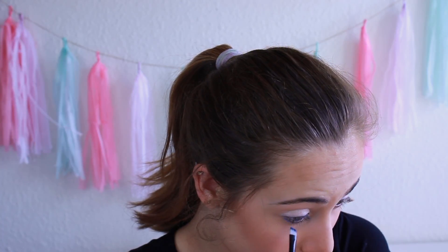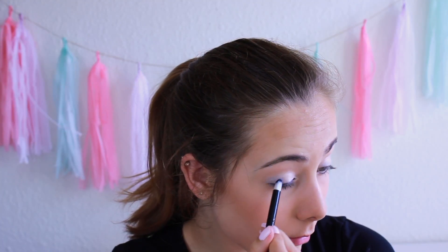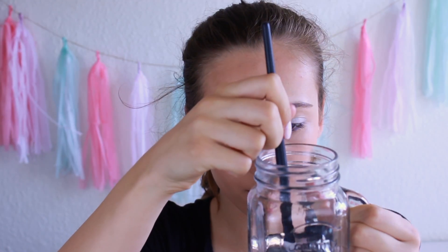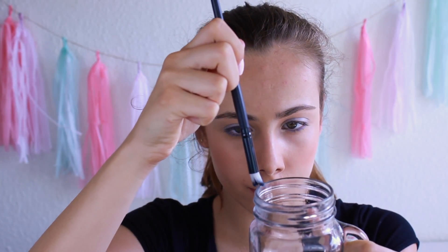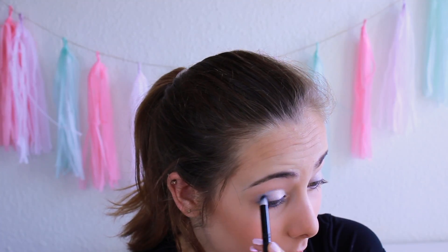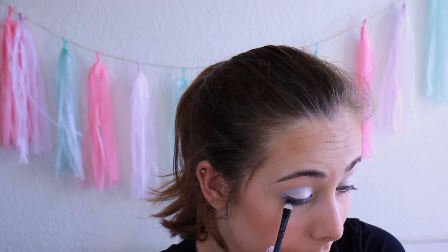Now I'm taking a darker blue colour on the angled brush and lining my lower lash line with it. Then I'm taking a brush that's angled and has a flat bottom, taking the light blue colour from before and putting it on the outer half of my eyelid. Now I'm dipping the brush in some water and taking the darker blue eyeshadow and putting that colour in my crease. On a flat shader brush, I'm taking an even darker blue colour and putting it in my outer crease to make that part darker.